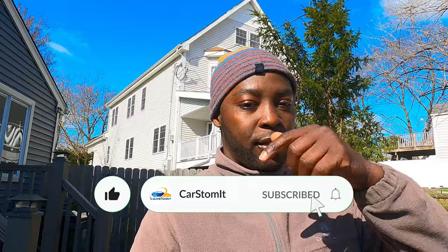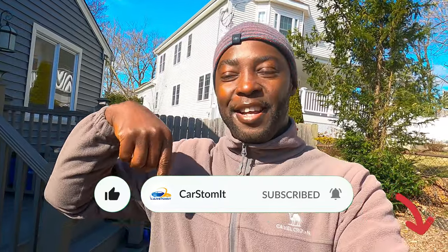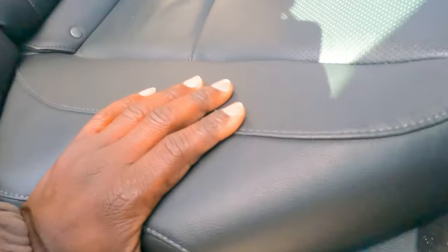Hello guys, welcome back to the channel Car Stomach. Today we're working on my friend's car, the 2020 Accord, and we are doing some sound deadening in the trunk. A lot of you guys who watch my channel have not subscribed — take a little time, hit the subscribe button and also the notification bell so you get notified whenever I upload a new video. Let's custom it!